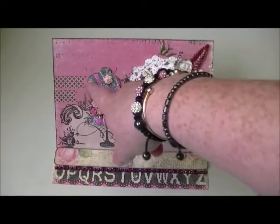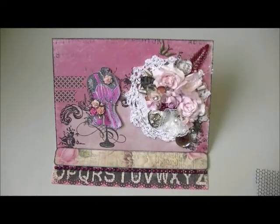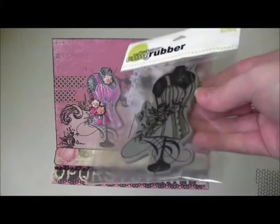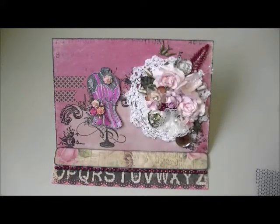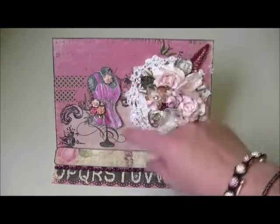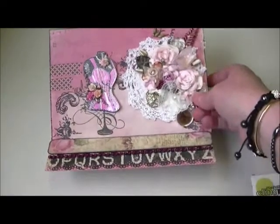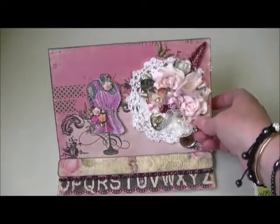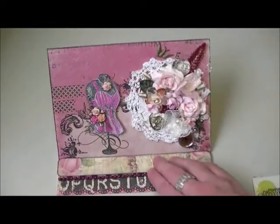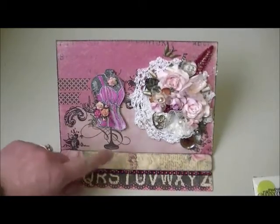On the front I've used Prima Romance Novel. I've got a couple bits of washi tape coming in on the side. I stamped this cling stamp called the Rose Corset — I stamped it onto white card stock and painted it with some pearlescent paints that I got from my anonymous rack giver.